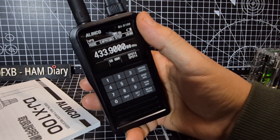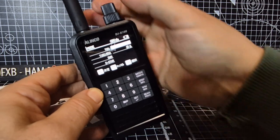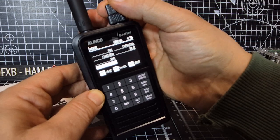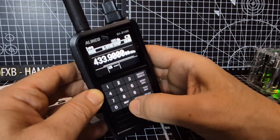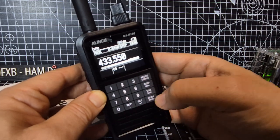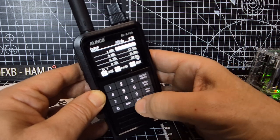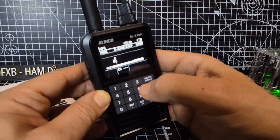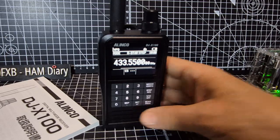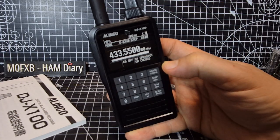We can change the screen to blue as well. Pressing mode again twice, it apparently does have an XDM mode but I'm not sure about that. Let's choose D-Star this time, press set, and enter 433.550, which is my D-Star frequency. Set.